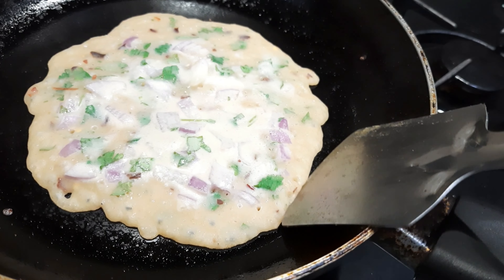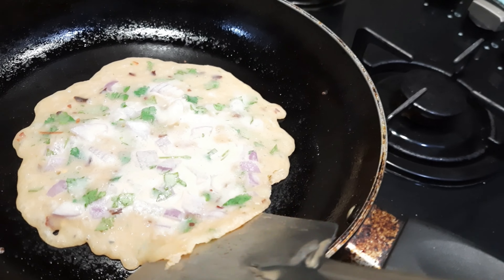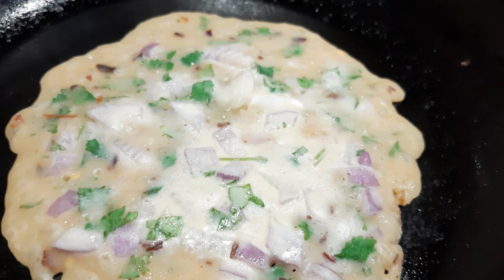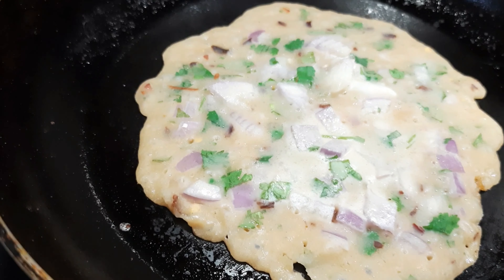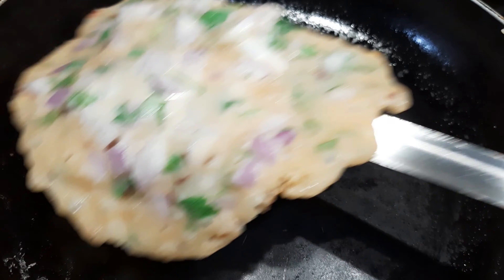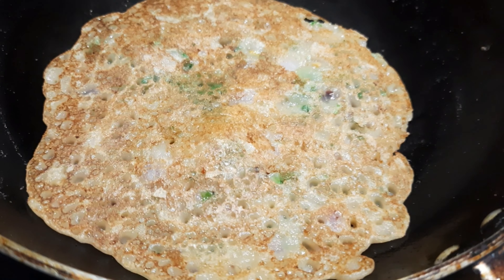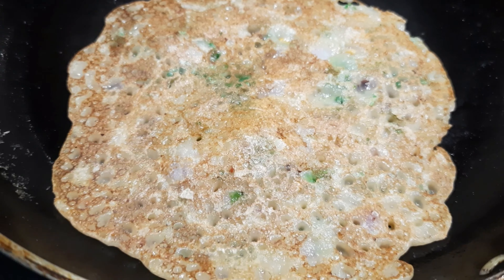See, it is so easy to make — no need of kneading and rolling, just liquid dough. These two parathas are ready. I will serve the garlic parathas with garlic coriander chutney.